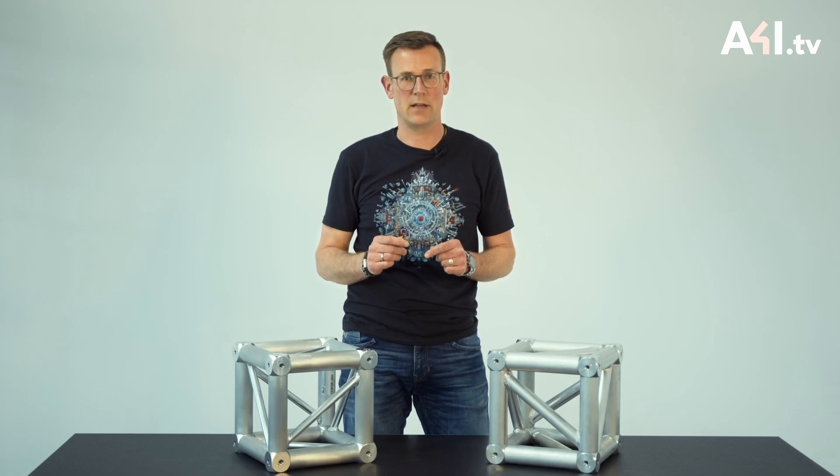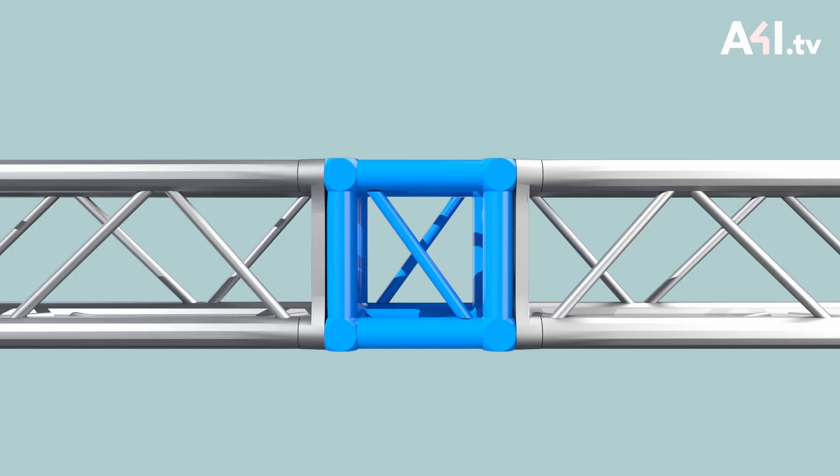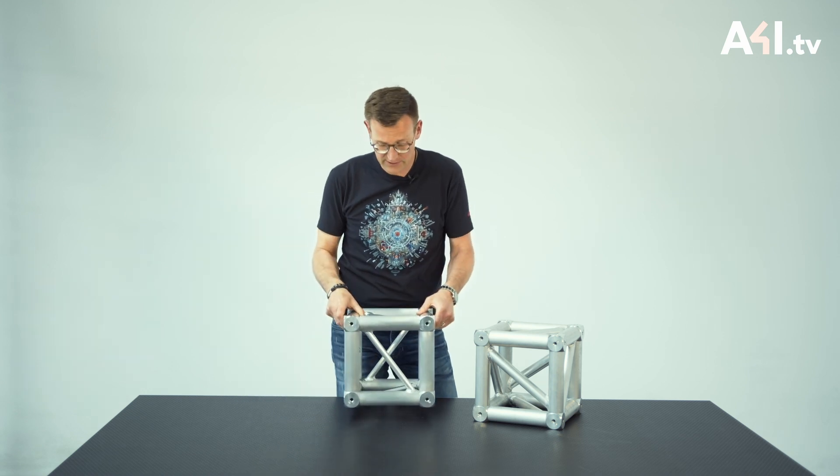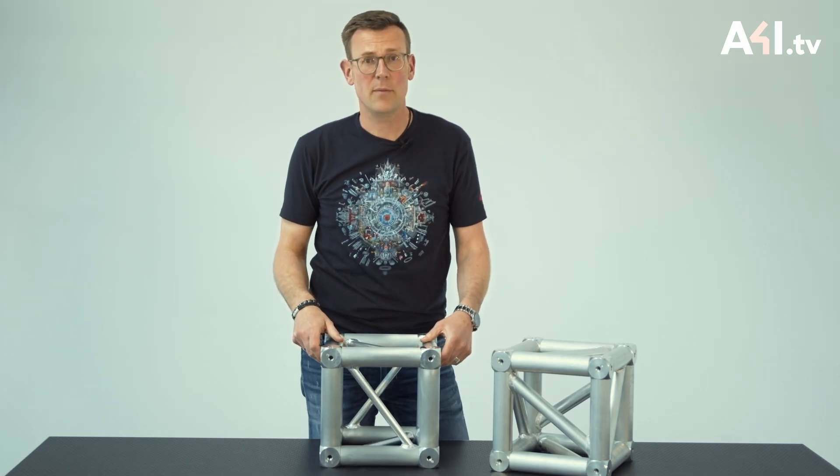Due to the applied loads, a positive bending moment is experienced in the middle of the span. This bending moment results in pressure in the top main cord and tension in the bottom main cord. In this particular case, there is no shear force experienced at the cube's location, so we don't need to speak about that now.